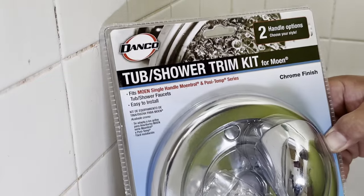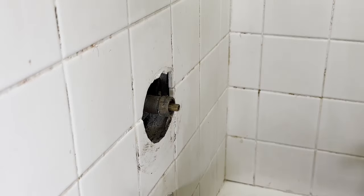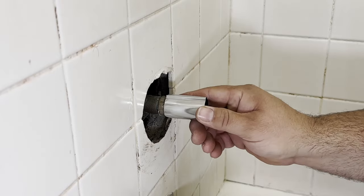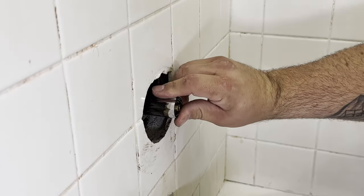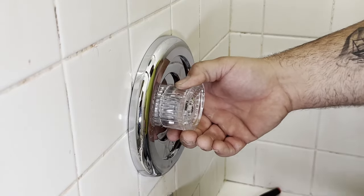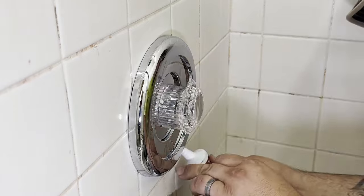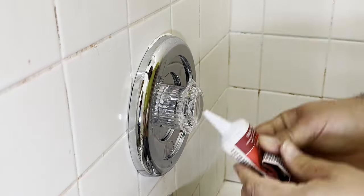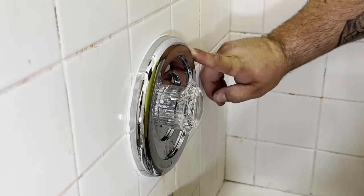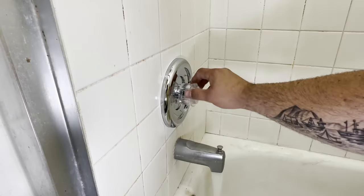Now we are going to install this new Danco tub and shower trim kit since the old one was pretty nasty. It will install the same way as the old one did, starting with the collar, the beauty ring, and then the handle. Tip number four: make sure you use a clear bathroom-grade caulking to seal around the beauty ring so you don't get water behind the valve and into the wall causing damage.